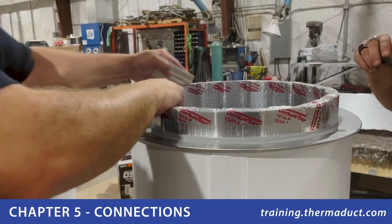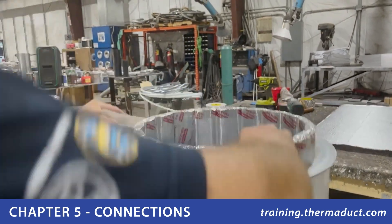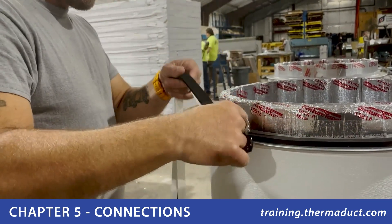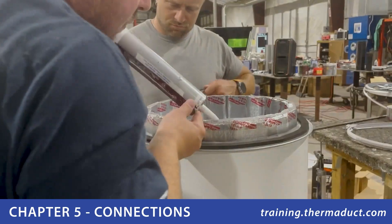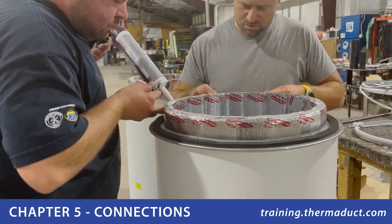To start your connections, soften the edge of our offset coupling with a rigid spatula. Around the face of the metal flange, apply the factory supplied gasketing in the center of the entire circumference of the flange. Apply a 3/8 inch bead of sealant around the edge of the offset coupling as well as the side.